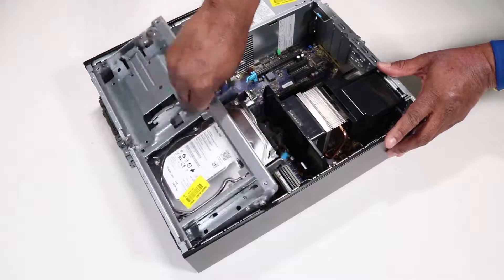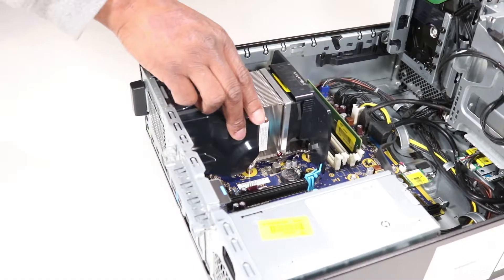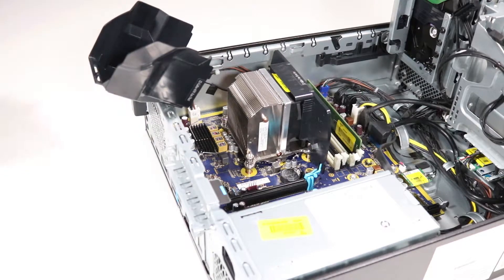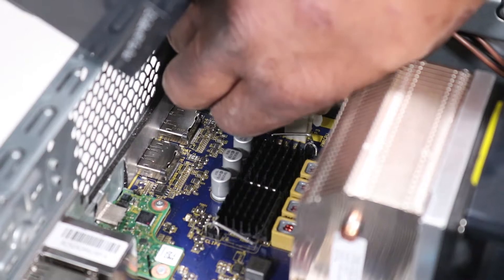Removal. Rotate the drive's cage in an upward position. Rotate the fan diverter rear in an upward position. Press the release tab and disconnect the CPU power cable from the motherboard.